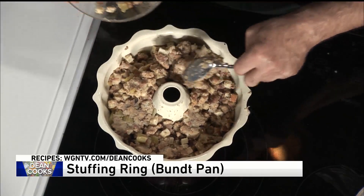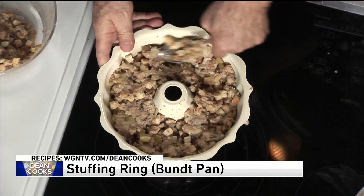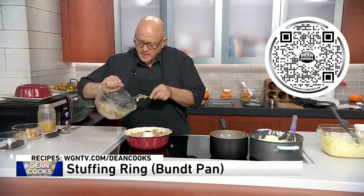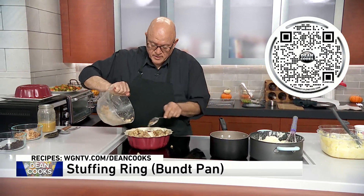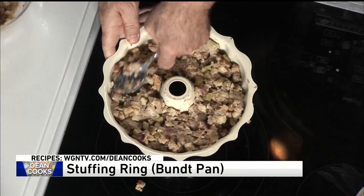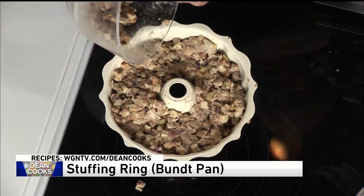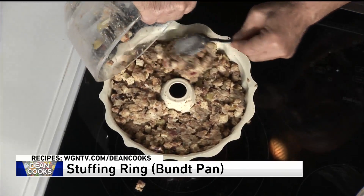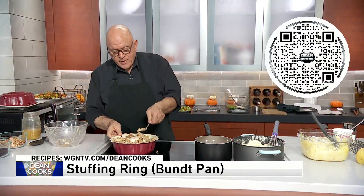So when you serve your stuffing it's a little bit unusual — most people just do it in a casserole dish. I think this is the better way to do stuffing as opposed to doing it in the bird, where there are some concerns about salmonella. Pack the stuffing into your bundt pan, into a spring-form pan, whatever kind of pan you want.